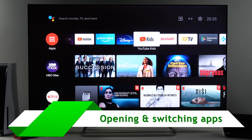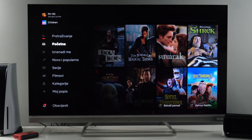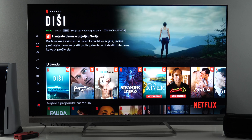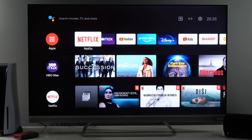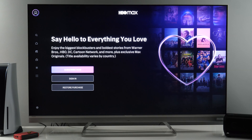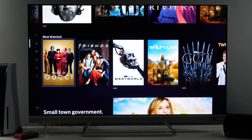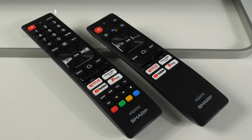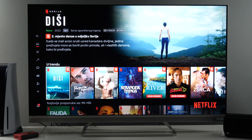Let me quickly open different apps so you can see how they look. Let's start with Netflix so you can see the speed and interface. It works fine, and with this TV you get Dolby Vision and Dolby Atmos. Now I'll press the home button to open HBO Max — here you also see the interface working fine. There is a dedicated button on both remotes you'll get with this TV, so you can quickly go back to a previous app.